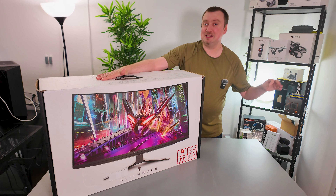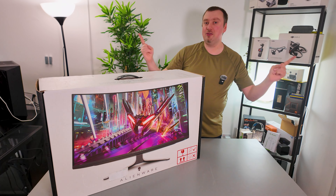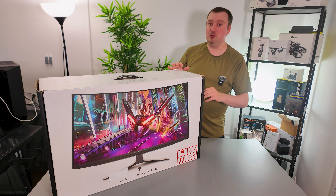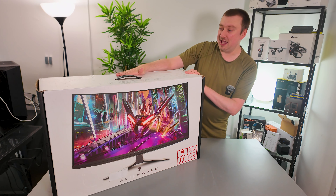...the Samsung Odyssey Neo G8. The reason I didn't go for the latter was because the 1000R curvature on that was just a little bit excessive, I thought. So I preferred the more subtle approach that the Alienware monitor has instead.